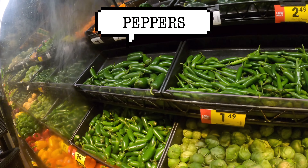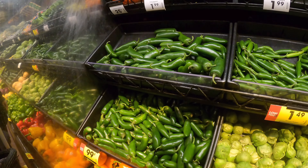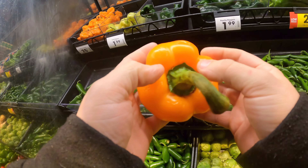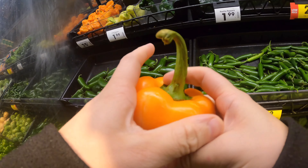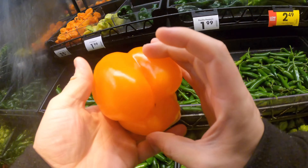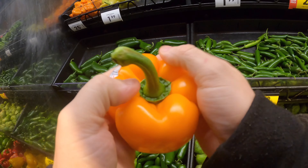For all peppers — serranos, jalapenos, and bell peppers — this one is really wrinkly, which means it's bad. Also, you want to look for mold growing on the stem. This one right here is all wrinkly. A good one is going to be solid and hard.